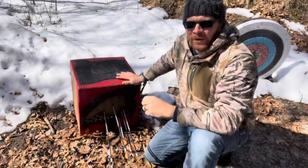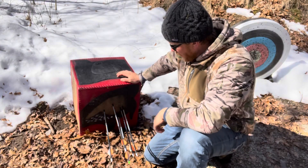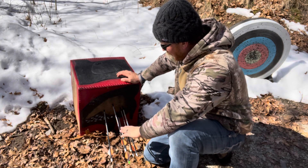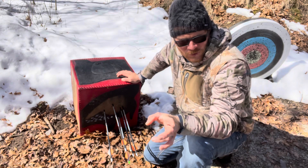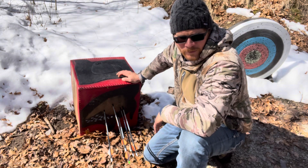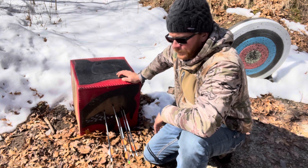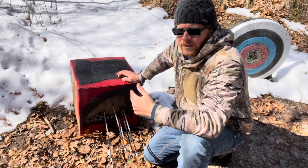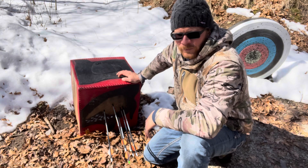That's definitely a lot better shot placement. Four out of five is a guaranteed kill on this bird — 25 yards, kneeling shot, drawing back and launching arrow after arrow. It wears you down pretty quick. It's nice when you have a partner to shoot with because you can get a break between shots and you don't fatigue out so quick.